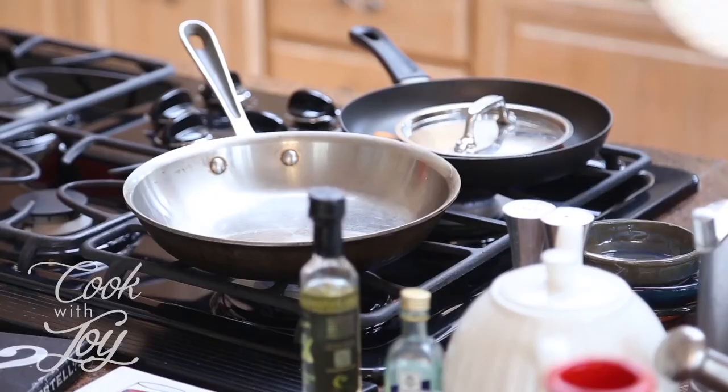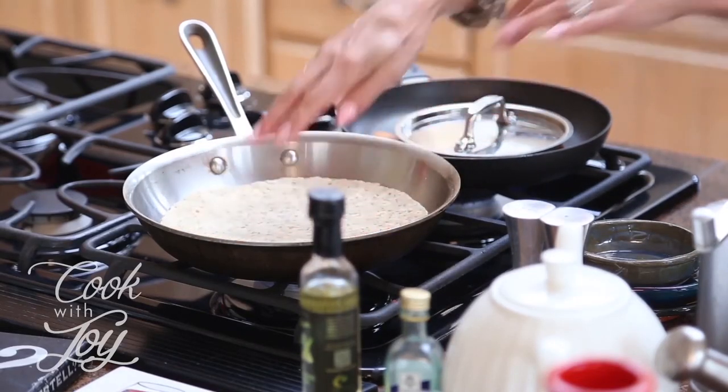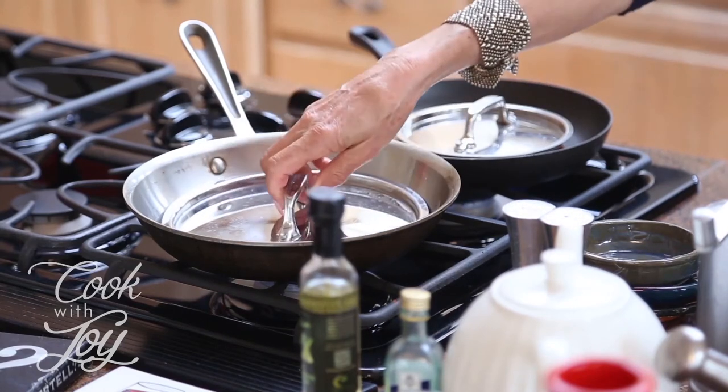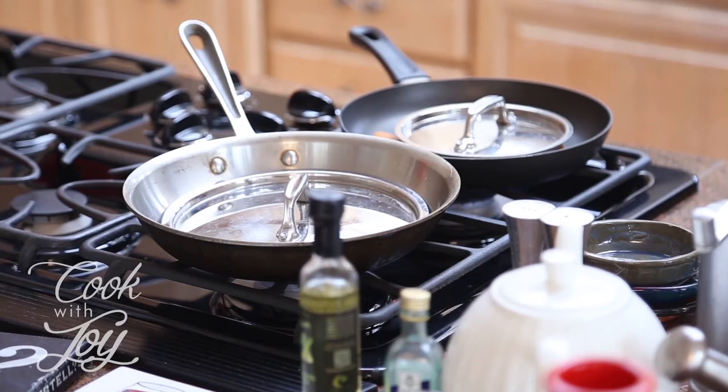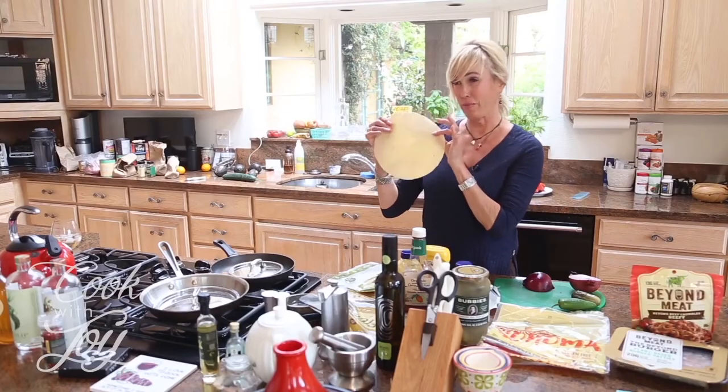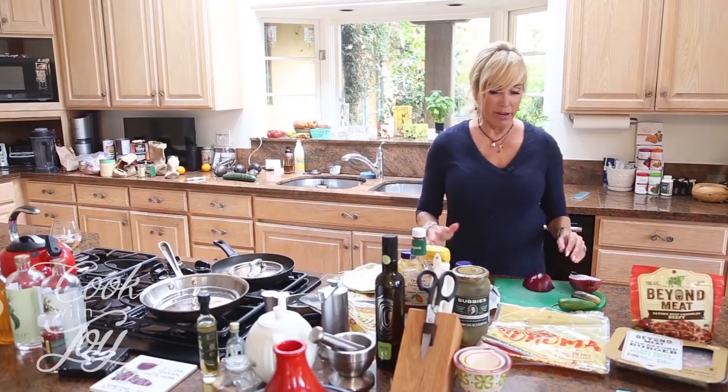The next thing we're going to do is heat up the tortillas so they get warm and supple. My friend Mariah is here too. I'm heating Derek's tortilla — the one with quinoa and chia — because he has a stomach of iron. And then this completely gluten-free one is for Mariah.